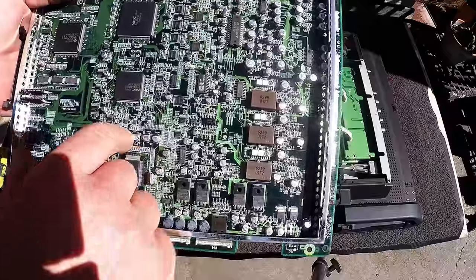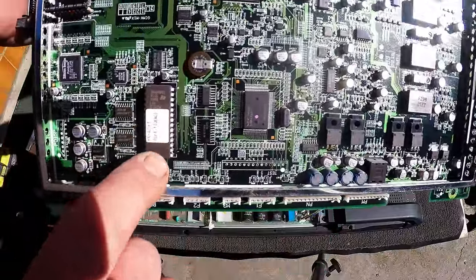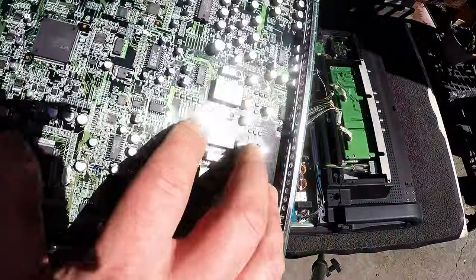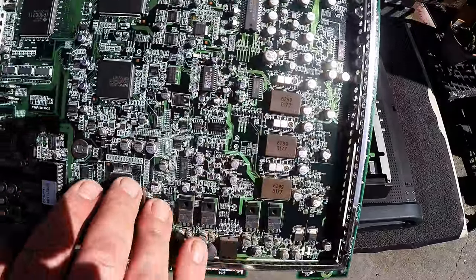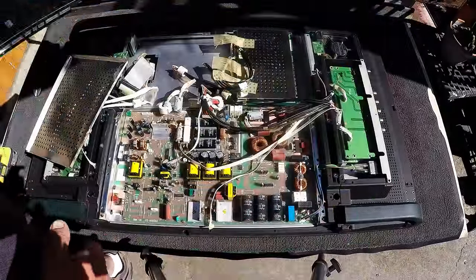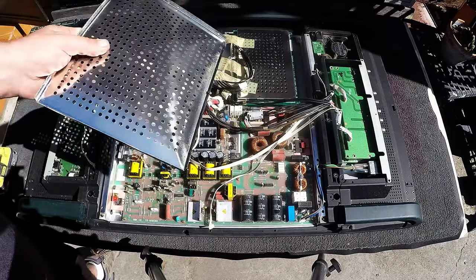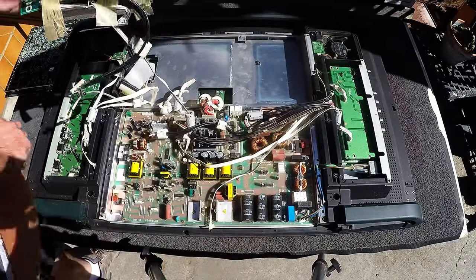To depopulate - looks like we've got an EEPROM here, so we can just remove that easily. You can depopulate it, but most of it is not necessarily good for gold recovery anyway. Bit of steel. Got another board here.